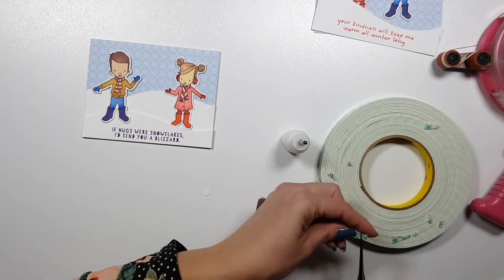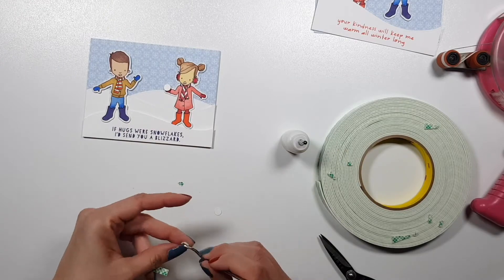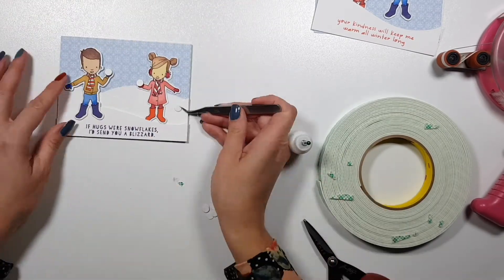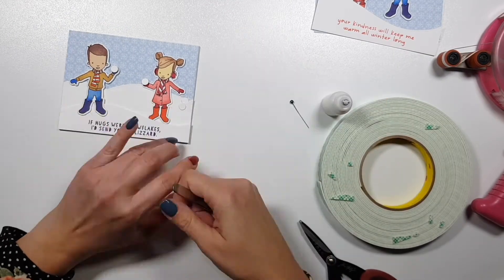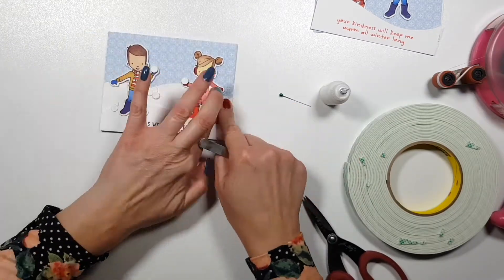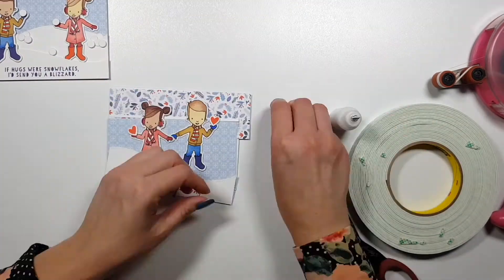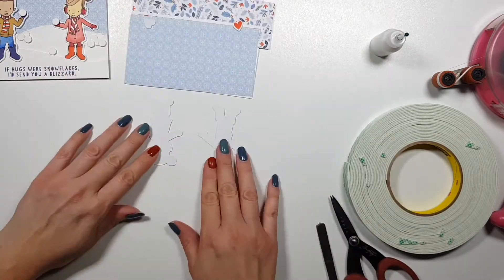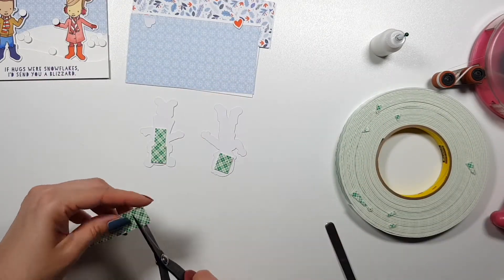To finish it off, I will add foam tape to the little snowballs and add them in their hands. I'm also going totally overboard and layering a bunch of snowballs everywhere. In real life you only make one snowball and throw it — you don't build a bunch of them. But I just like the look of it.